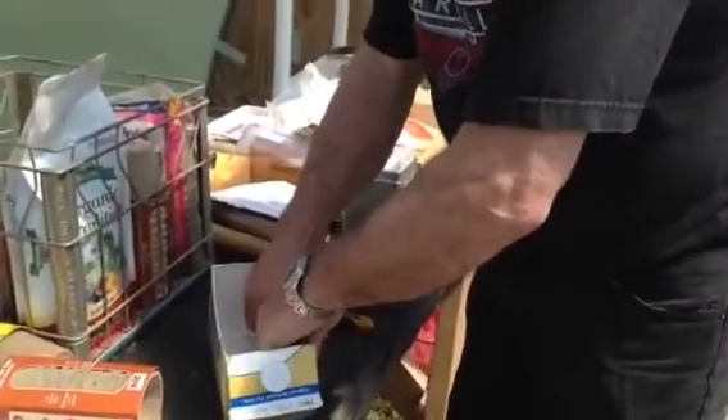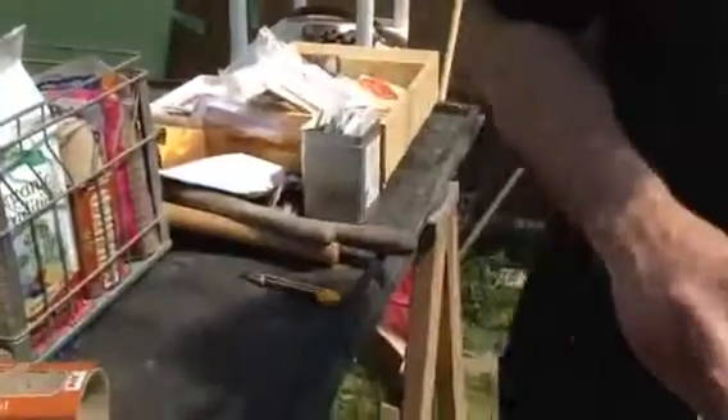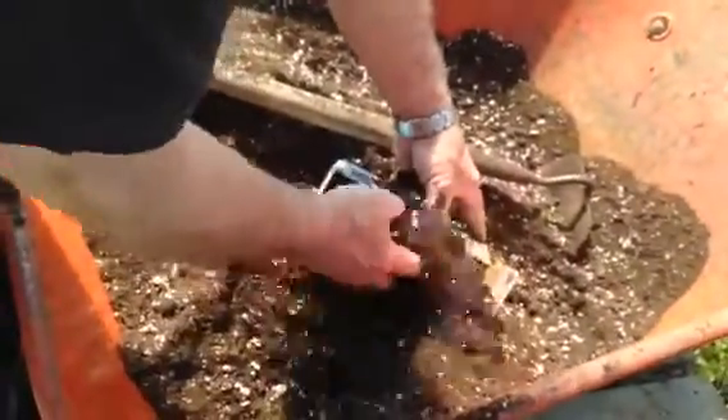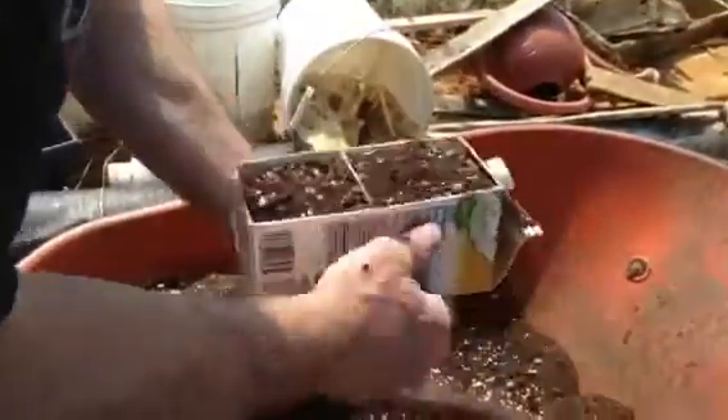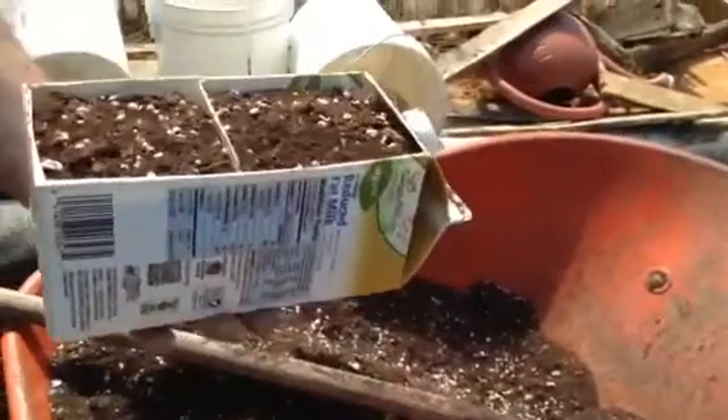And there's what you do. Alright, follow me over to our prepared mulch. Here we go. This is the complicated part — you have to be able to coordinate your hand and get the dirt into the container without spilling. And now we're ready for planting.